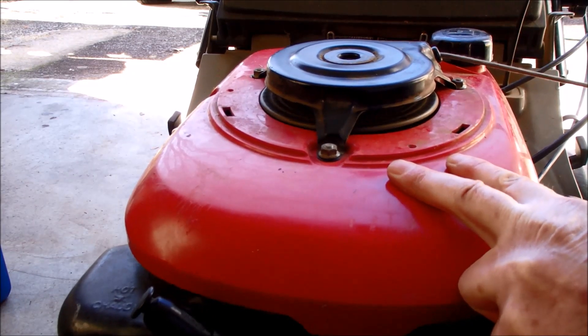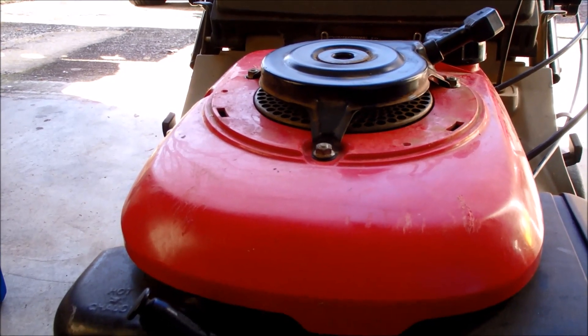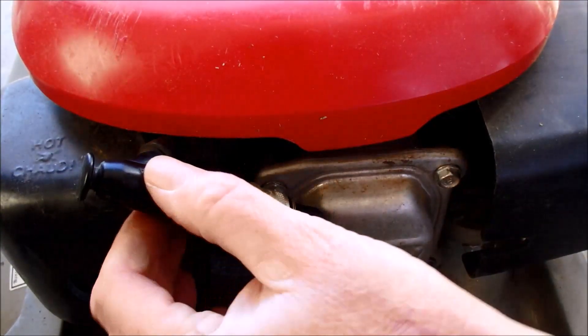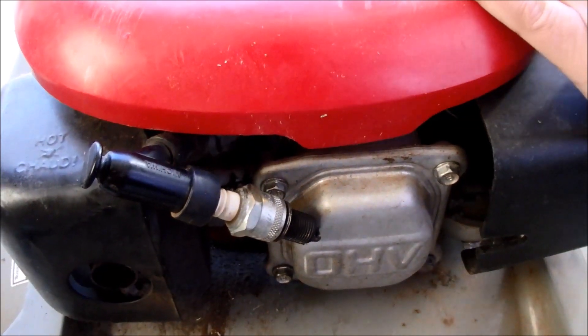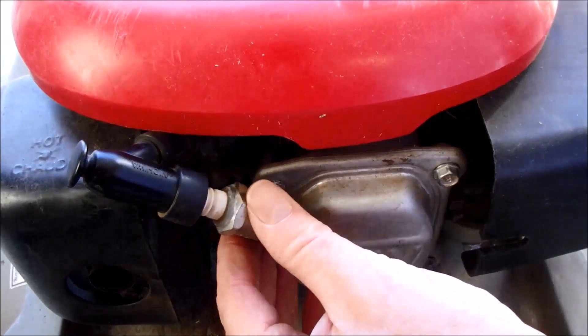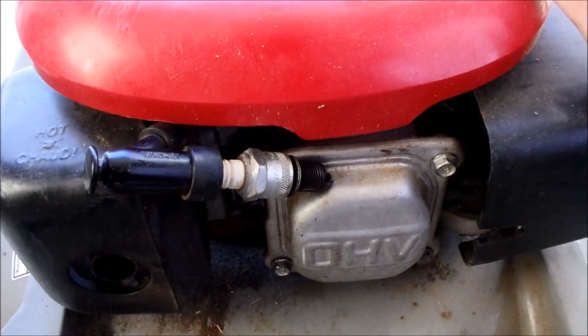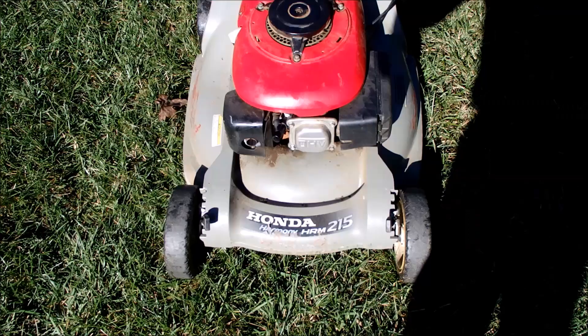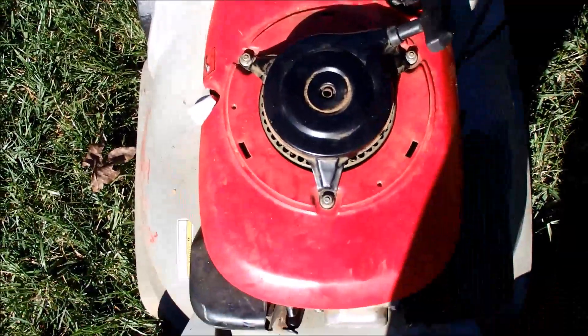I can pull the rope now. Let's check for spark on here — see if we can do a quick spark test. I actually saw it. There it is. The Honda is back together. Got the valve cover on, spark plug back in. We have compression and spark. I'm going to leave that decorative cover off for now and see if we can give this its first start here, after putting oil back in the engine.